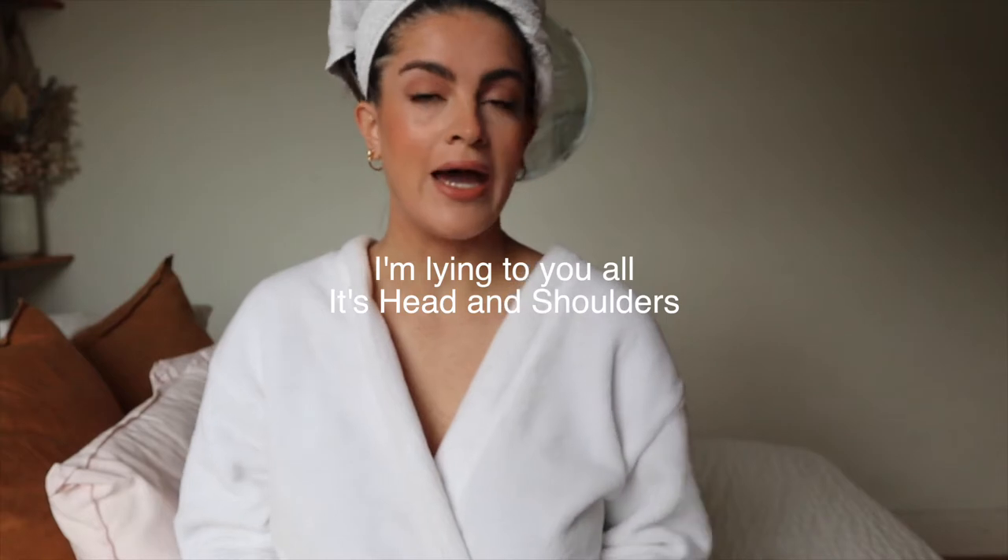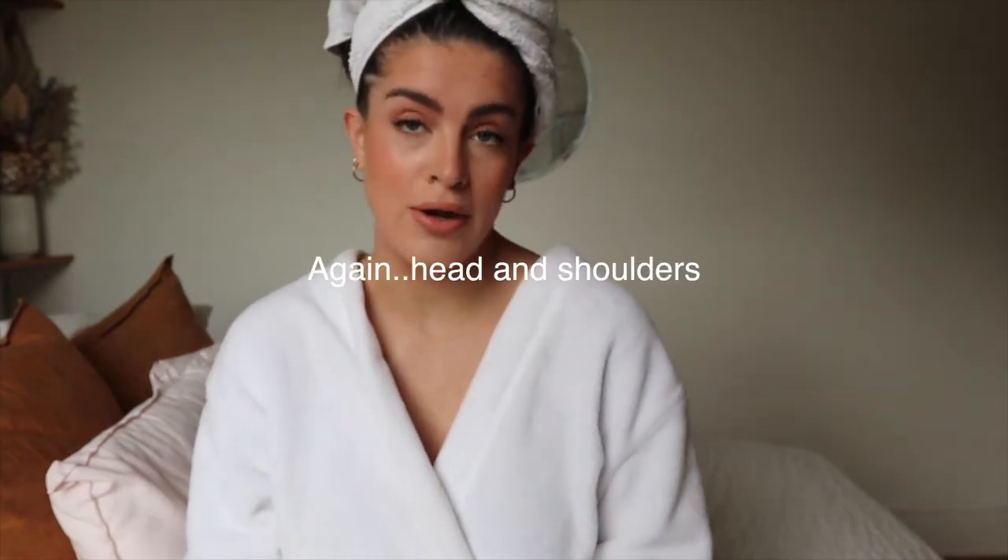I've just washed my hair. I have dry skin, which means I have dry scalp, which means I am prone to dandruff. And because I have dark hair, dandruff shows. So at the moment I'm using Herbal Essences — just shampooed once, conditioned once.